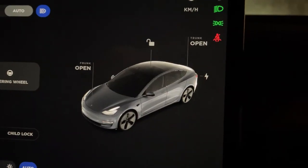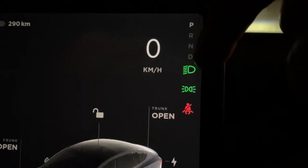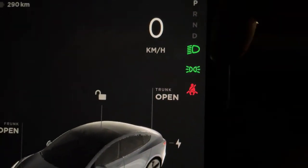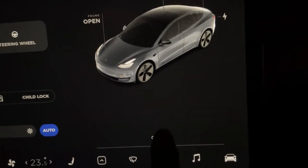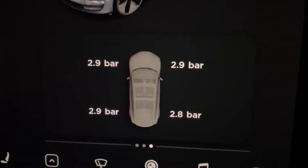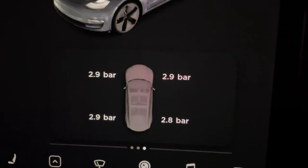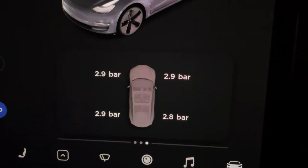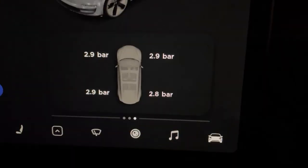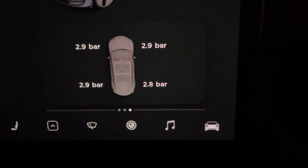I'm back home and as you can see, that orange under-inflated symbol is gone. Let's check the tire pressure — they're all white now, mostly 2.9 bar. As long as the numbers are white, you're good to go. 2.9 bar is the standard.